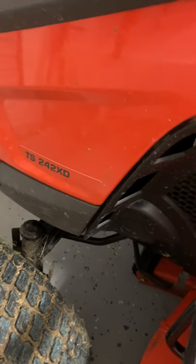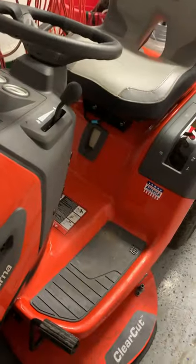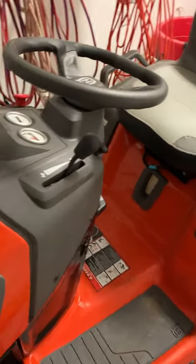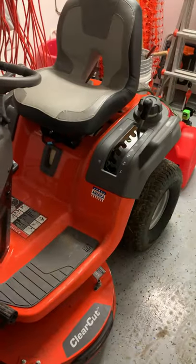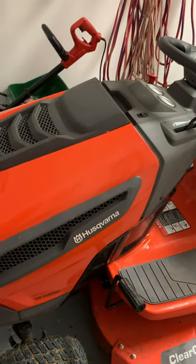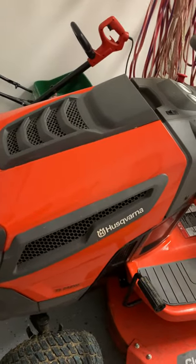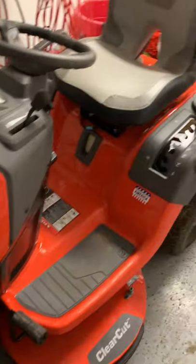Husqvarna TS242XD review. I bought this mower because of one reason — it's a stand-up tractor mower, not a zero turn. A lot of people want a zero turn, but I've talked to so many people who have so many problems with them. I just don't want to deal with it until they get all the bugs worked out on the mid-range to lower-range zero turn mowers. So I bought a tractor.